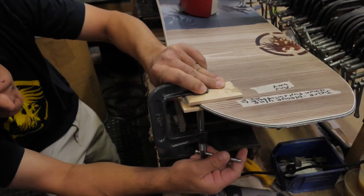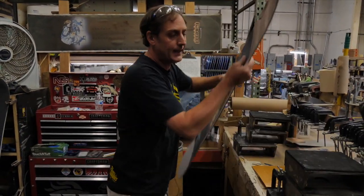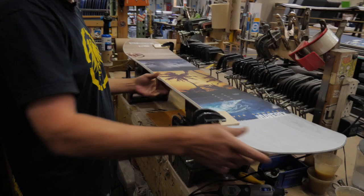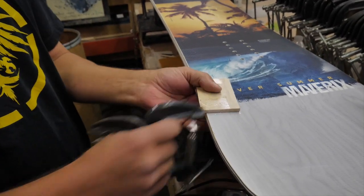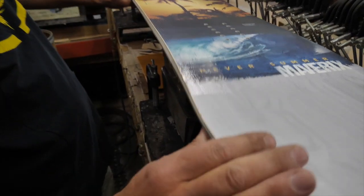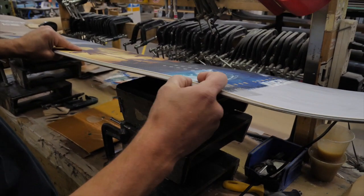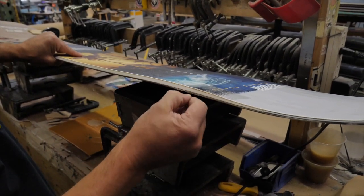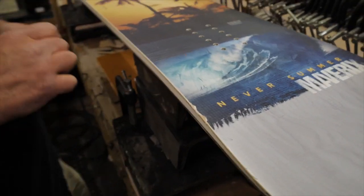I've got one that I glued up last night — I'll show you that one all dried. I have it all masked off, and it's masked off from the sidewall too so it won't make a big mess all over the sidewall. It's all nice and clean.